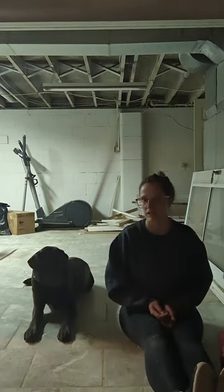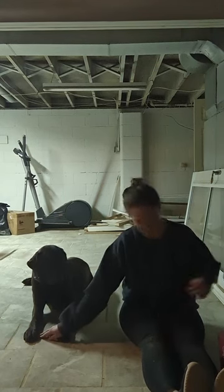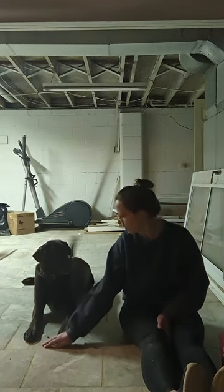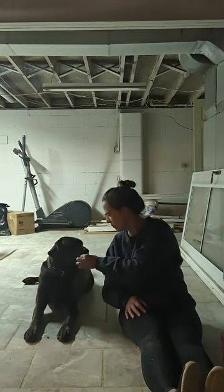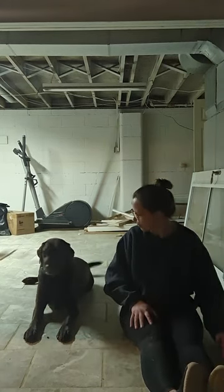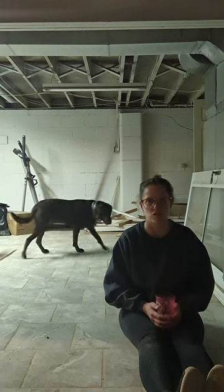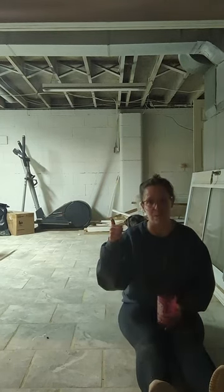Leave it — yes. Leave it — yes. Leave it — yes. Obviously Hershey has a pretty strong leave it. You can see he is so uncomfortable sitting near that treat that he eventually gets up and walks away, as if to say 'mom said I need to leave it, so I'm leaving it no matter what.'